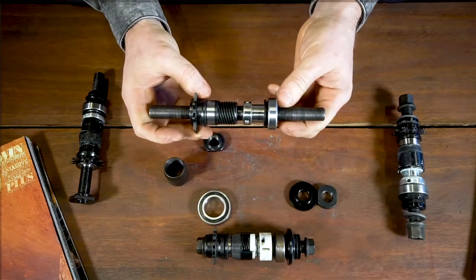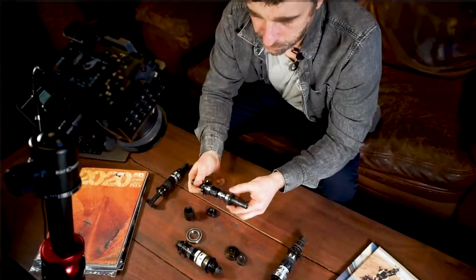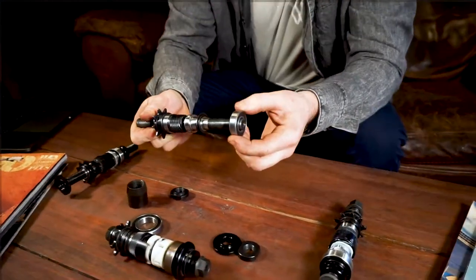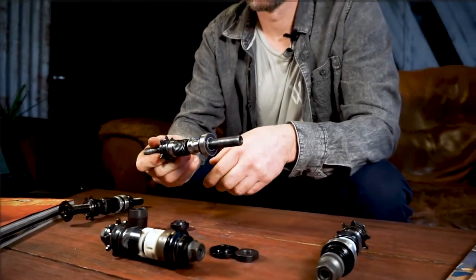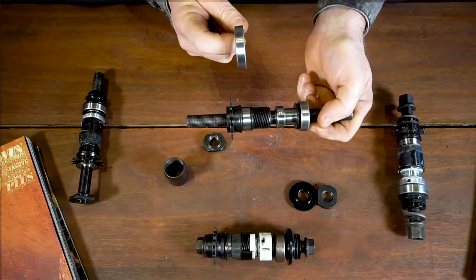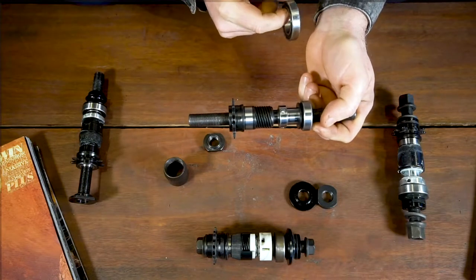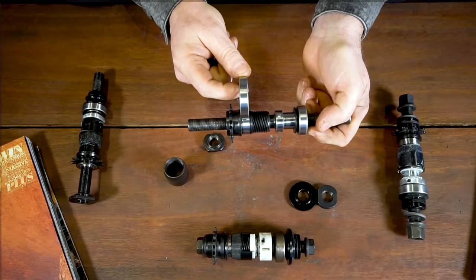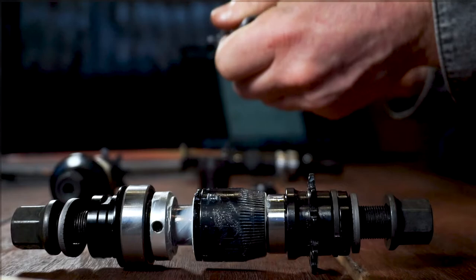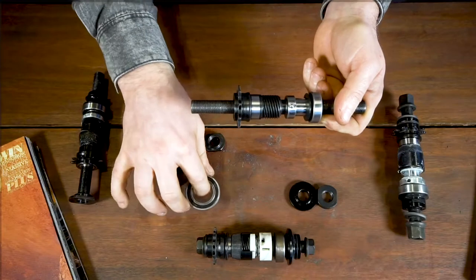The next system is the bearings on the hub itself. You have your non-drive side bearing, your hub shell bearing — it's quite simple: it's relative to the axle and the hub shell, so that one keeps the axle relative to the hub shell. Your drive-side hub shell bearing relies on the driver assembly and the driver being relative to the axle, and it runs on the outside of the driver. That's why the driver system is very important — to support the platform for the hub shell.